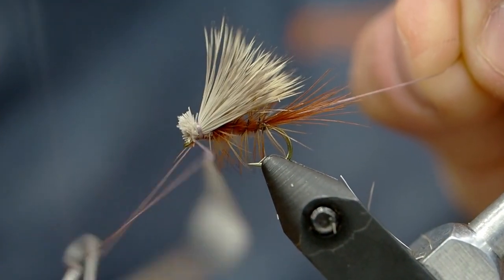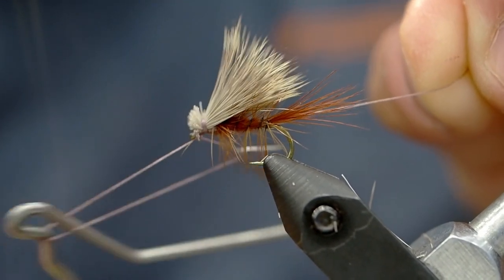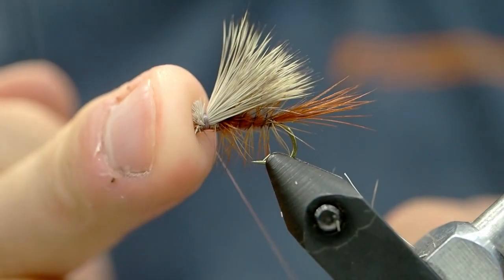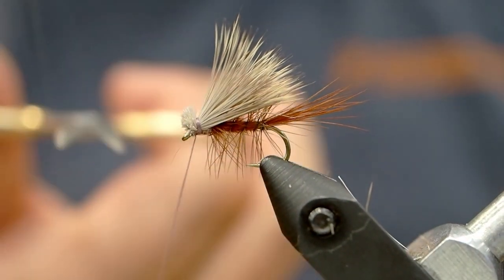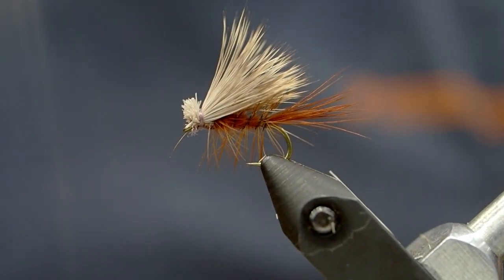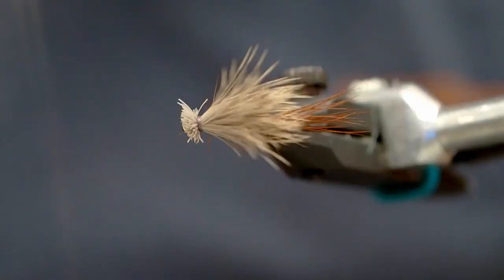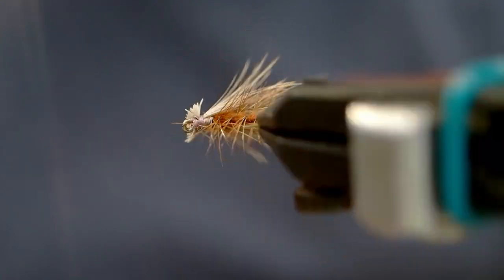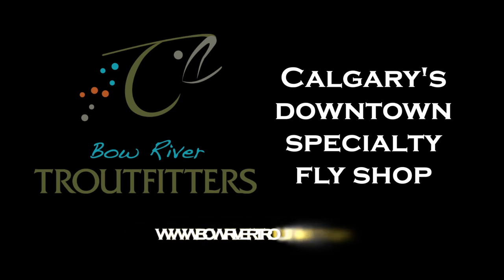When you tie in a larger size like size 12, you're looking for more October caddis kind of flies, but in the summertime at least here on the Bow River, I like to tie these tan and around size 18 to 16. I find that far more effective, and often I won't even use hackle — I'll just do the marabou body and then I can tie dozens of these very easily and quickly. There you can see the profile of our fly: great flotation, fantastic in mountain streams, and absolutely amazing anytime you have a caddis hatch. And if you want a shuckless caddis, just cut off that tail and you're good to go. Get all the materials you need at bowvertoutfitters.com.